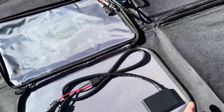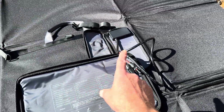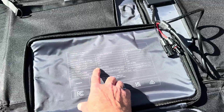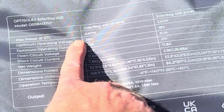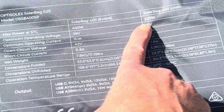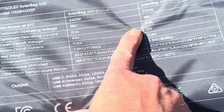Both of the panels that are joined together have their own USB charging capabilities with their junction box. But if you join them both together in series, you can see right here it would be 42V open circuit and then 36V at max power. But if you split them into the 200 Watt — or 220 as they're claiming right here — it would be 18V panels.